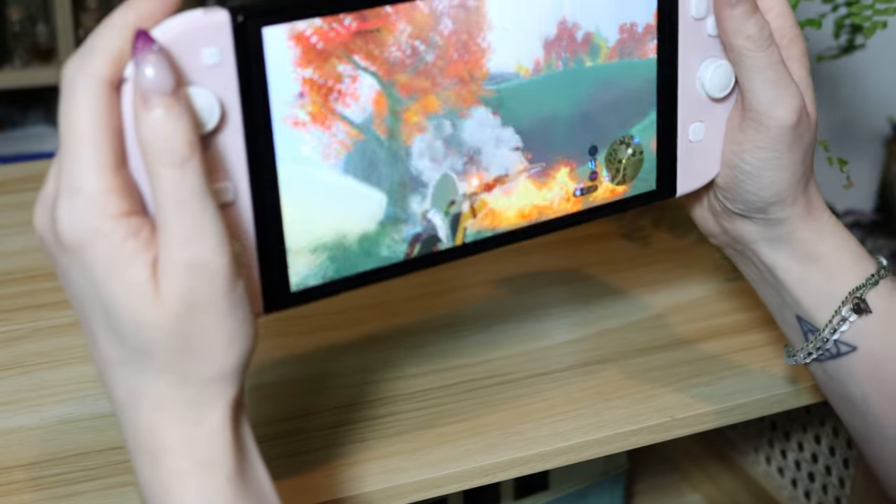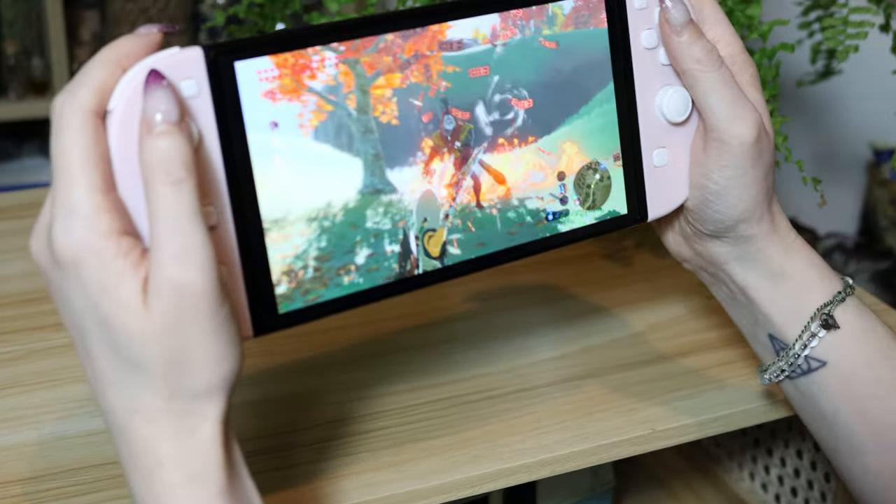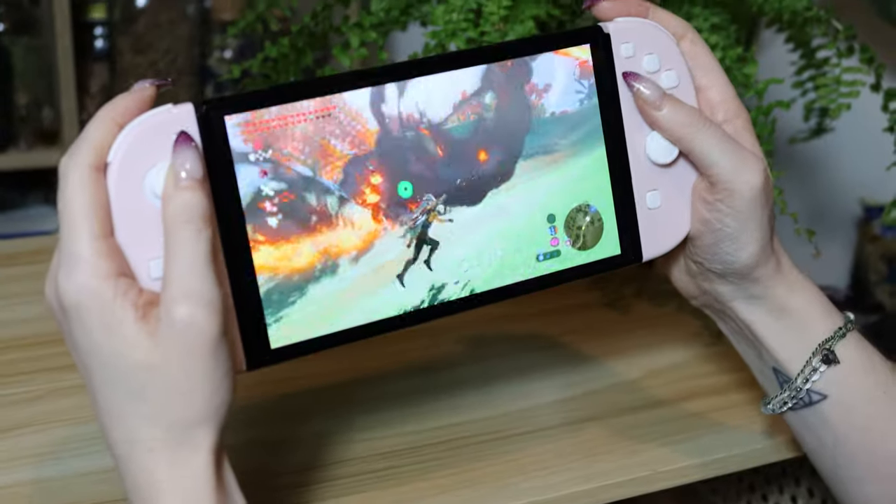There are a lot of features that these controllers do have, though. They have motion controls and a great rumble, so you won't be missing out there. The plastic that these are made out of is quite thin — so much so that you can actually see the lights through it — and they feel kind of cheap. But they're only $40 US, so they are kind of cheap, and we think that's a great budget alternative.